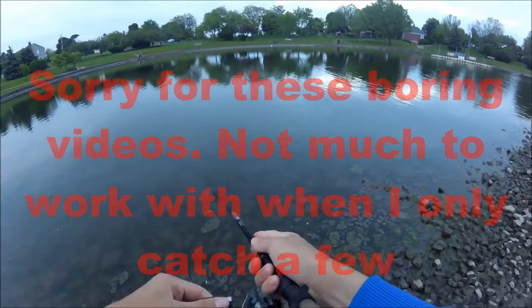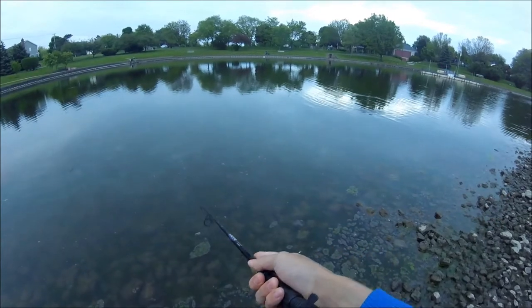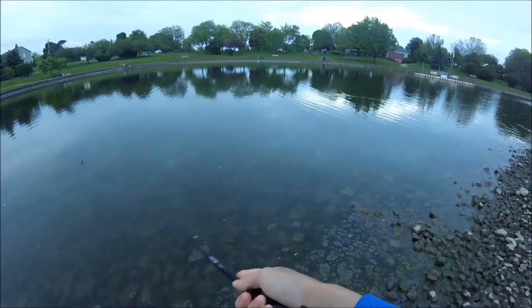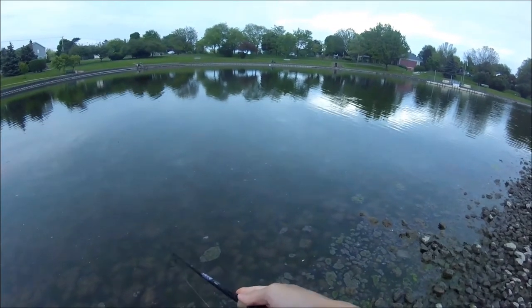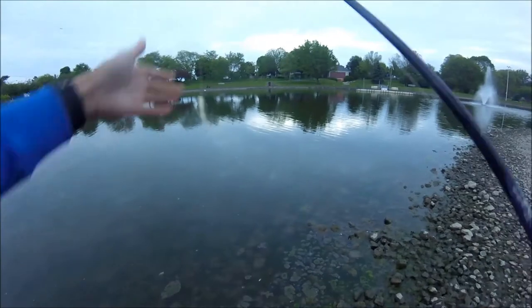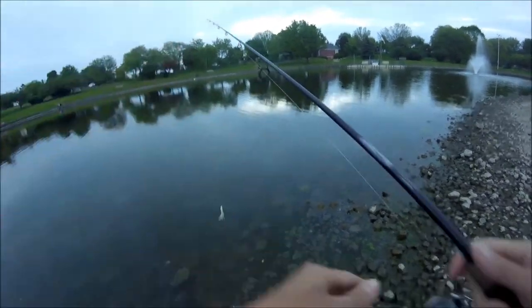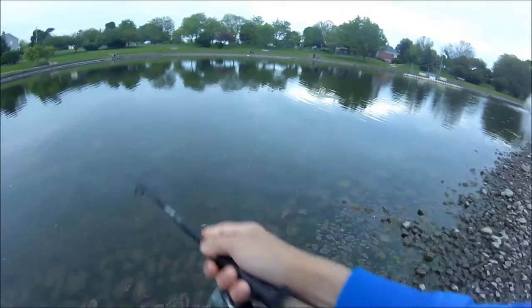It looks like I found a school of crappie slash bass. Crappie have pretty small mouths, so I don't know if they'll be able to get hooked, but they've been biting it. This little tiny white tube thing that I put on — it's like mixed between a grub and a tube, but it's just really small.